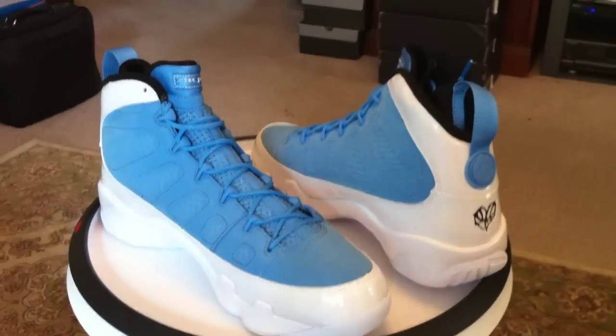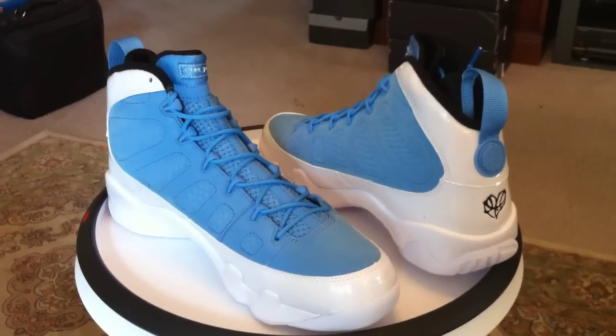Copped these today at House of Hoops. Got a second one for a friend — we'll be shipping that out tomorrow. Unpowdered 9s, don't miss them.